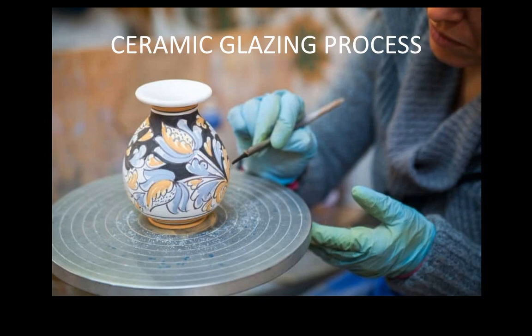Things only get glazed after they've been fired the first time. Your monster mug should have gone on the greenware shelf, been fired, and it will now be on a cart that comes out to the front of the room.